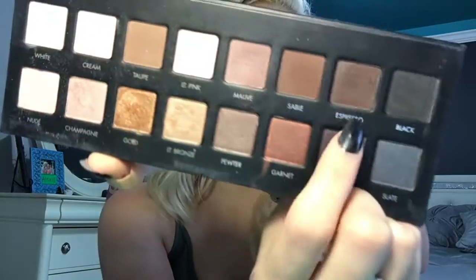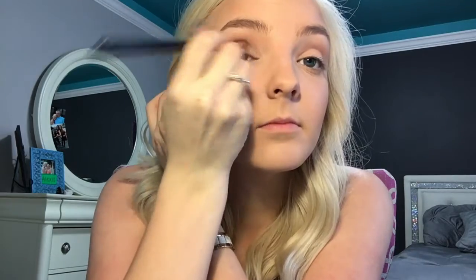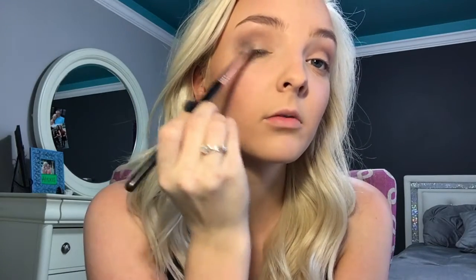Now in the same Lorac Pro Palette, we're going to go in with the shade Espresso. We're going to focus just directly in the crease — not very high, just keeping it very low. Also with the same Espresso color, I'm just going to bring it down a little on the outer corner, just to make the other shade I'm going to put there a little bit darker and have more depth.